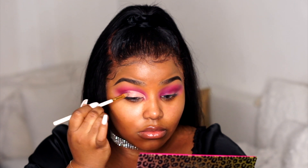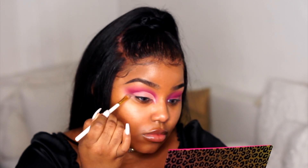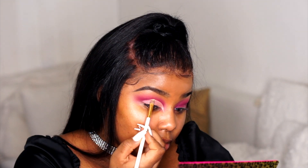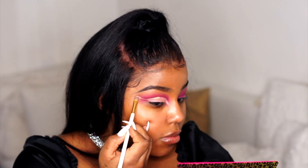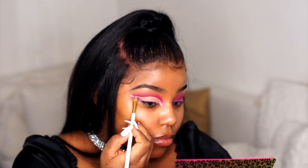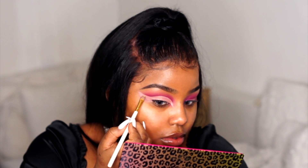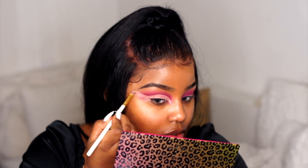Then I'm going in with my concealer to cut my crease. I'm using the Maybelline Anti-Aging Eraser — and this is the shade I use to cut my crease. Just focus, cut the crease, take your time. You want to be as precise as possible so you don't have to clean up. The inner corners of my eyes are extended, so I'm dragging the concealer all the way down, really close to my nose.